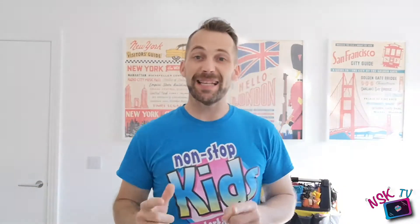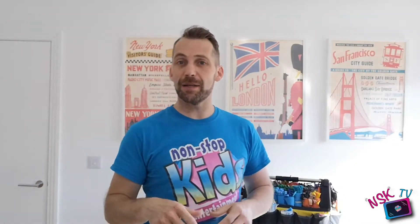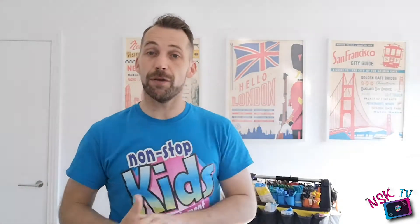Hi everybody, welcome to another Thursday balloon modeling with me Leighton on Non-Stop Kids NSK TV. Before we get started on today's model, quick question: what do you call the horse that lives next door? A neighbor! Today is a balloon model horse — a two balloon horse. We're going to do this after you've done the two balloon flower and the ladybird three balloon creation.